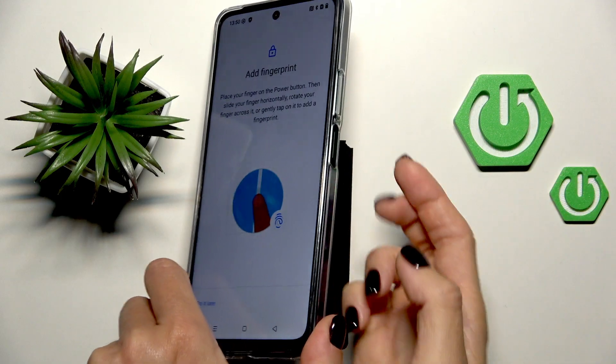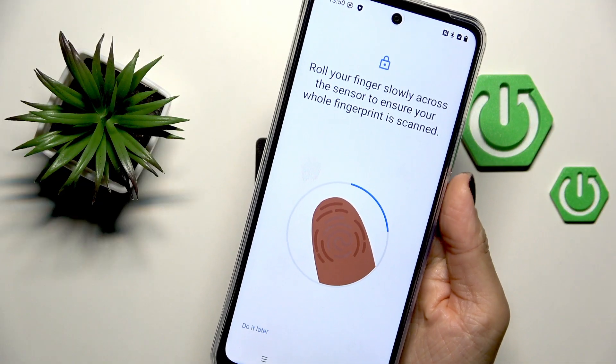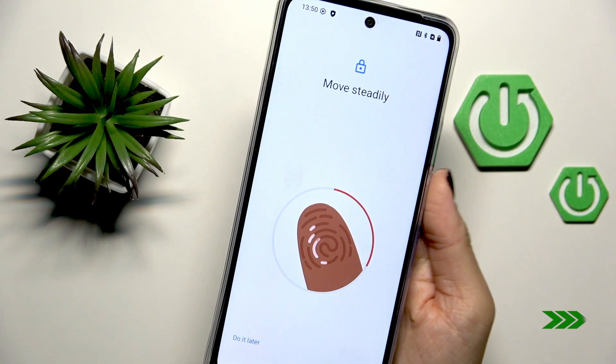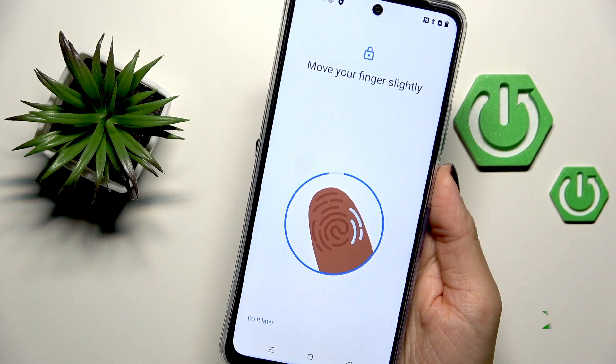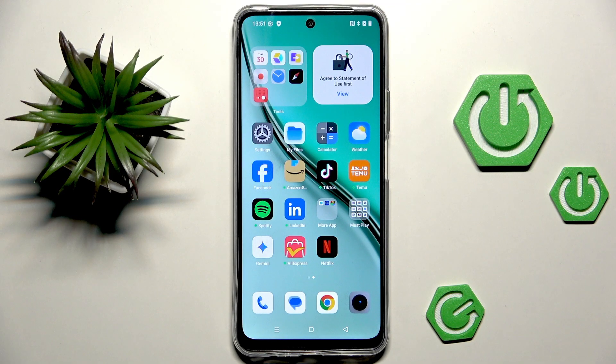Tap on more and accept everything. As you can see, the fingerprint sensor is located on the power button right here. So just grab your phone as you usually do and keep tapping until your fingerprint is fully added. And once it is done, that's it.